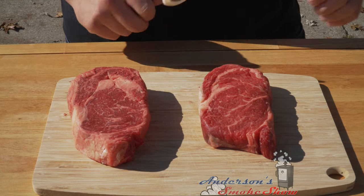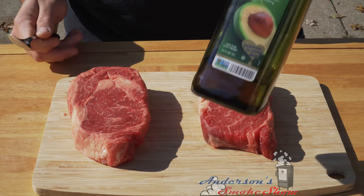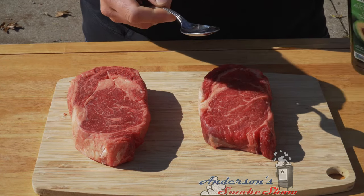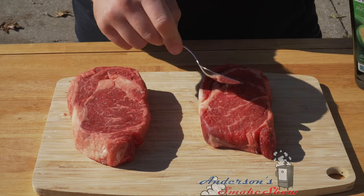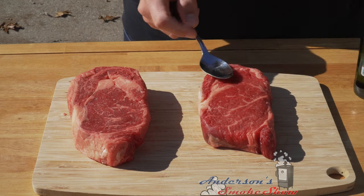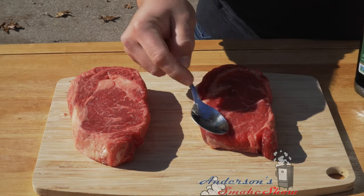The first thing I like to do with my steaks is pat them dry with paper towel. As you can see, they're already dryer on the surface. I take olive oil or avocado oil and put a little less than a tablespoon on each steak and rub it in. That acts as a binder. And to be honest, if you haven't used olive oil or avocado oil on your steak when seasoning it, you haven't lived yet.